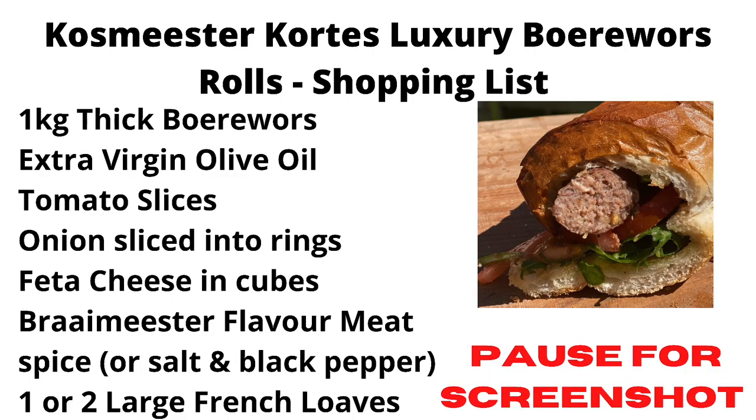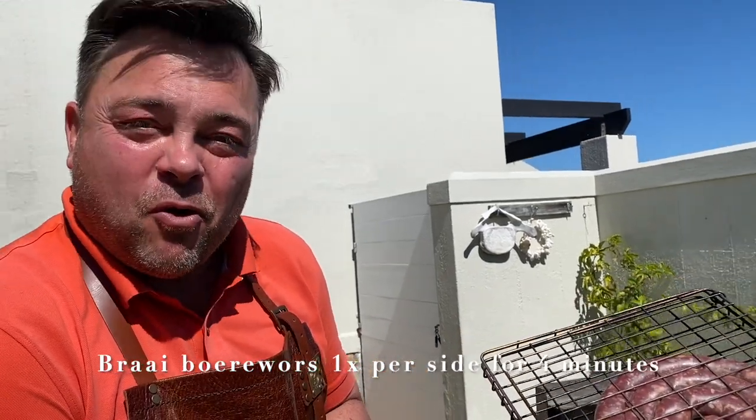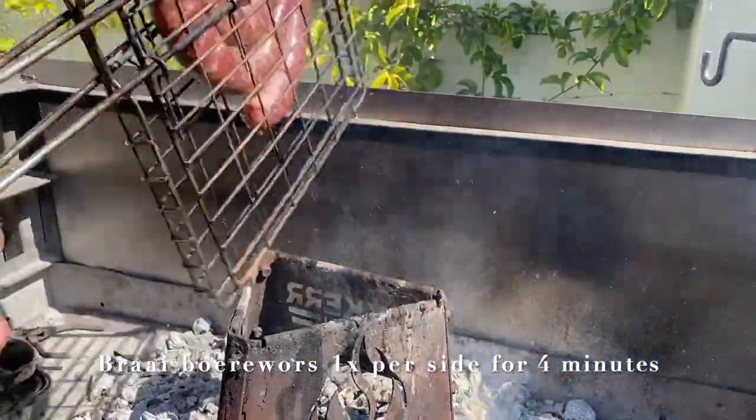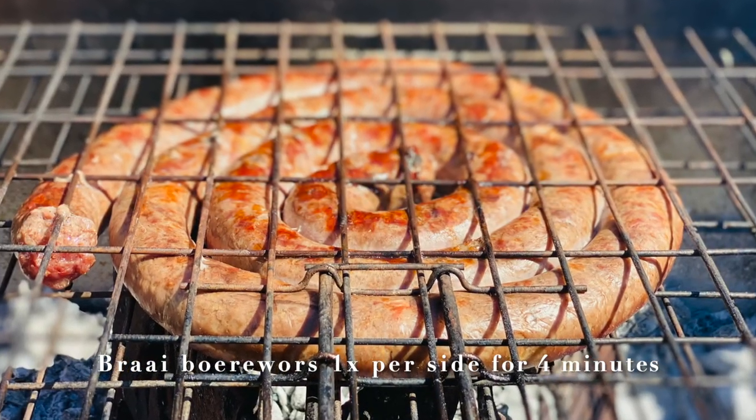Without further ado let me show what we will do. We are going to fry this sausage once on each side for four minutes. It's four minutes later and we can turn it around. The coals must be nice and hot.